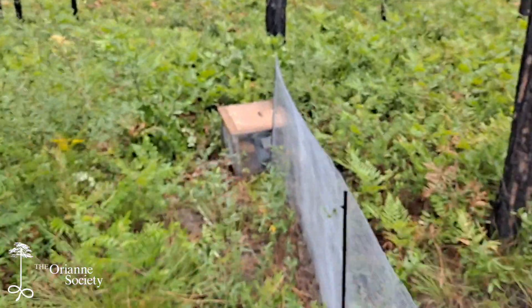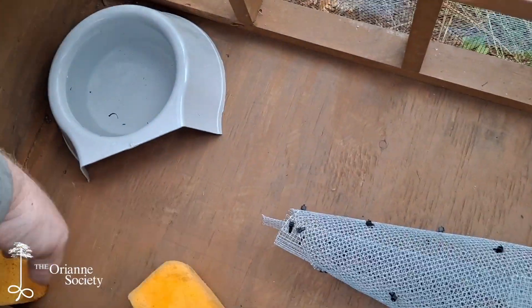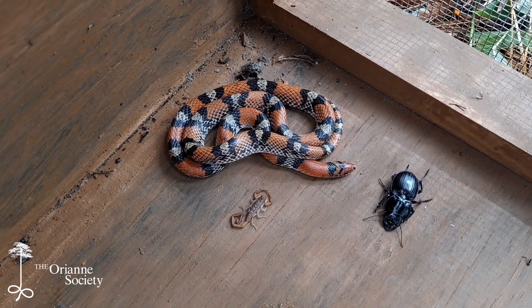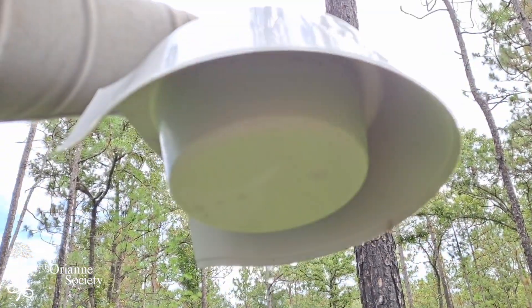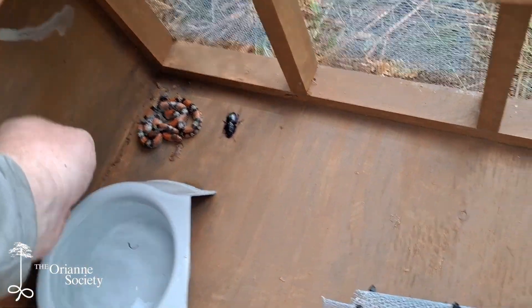We've got a nice overcast morning — it's still pretty hot but the sun's not out yet. Checking this sandhill drift fence; it's real humid and we had some recent rain, so I'm hopeful we may have got a few snakes last night. Got a nice scarlet snake — and a cool beetle and scorpion right there next to them. I really like these water dishes because they've got a nice cavity up underneath, so not only do they have water, they've got a nice place to hide up against the cool dish. That's what I expect whenever I get snakes in these boxes.